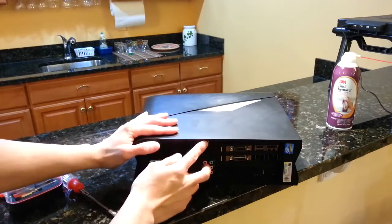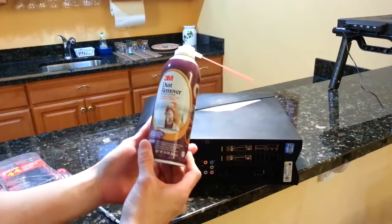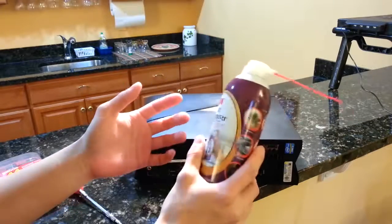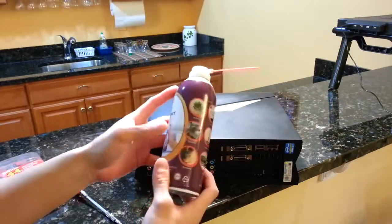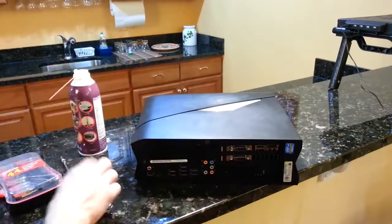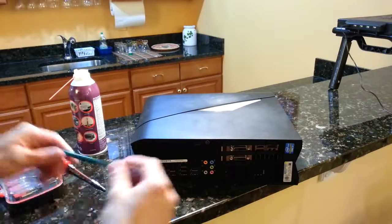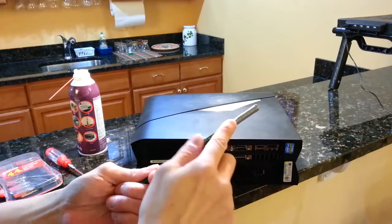The equipment you will need is a dust remover — this is compressed air — and these are for sale for three dollars at Walmart, Target, Office Depot, Staples, whatever store you want to go to. You'll also need a screwdriver to mess around with the interior of your PC, and a pencil with some insulation tape.